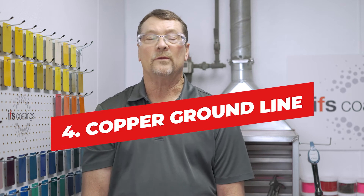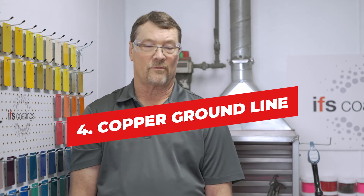We recommend that you install a six-foot ground rod so you can ground all of the related equipment back to this earth ground.